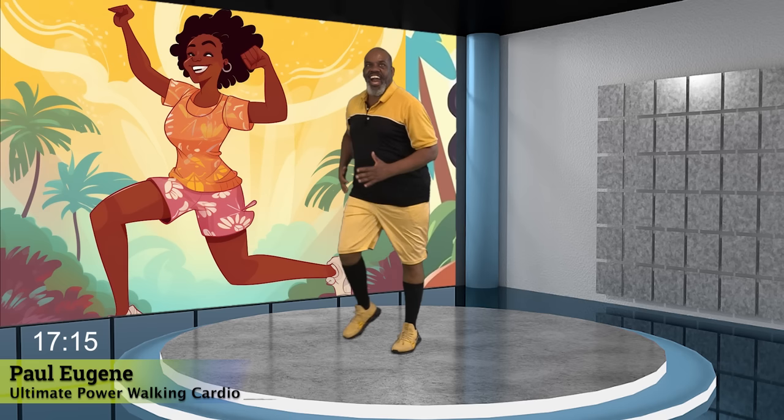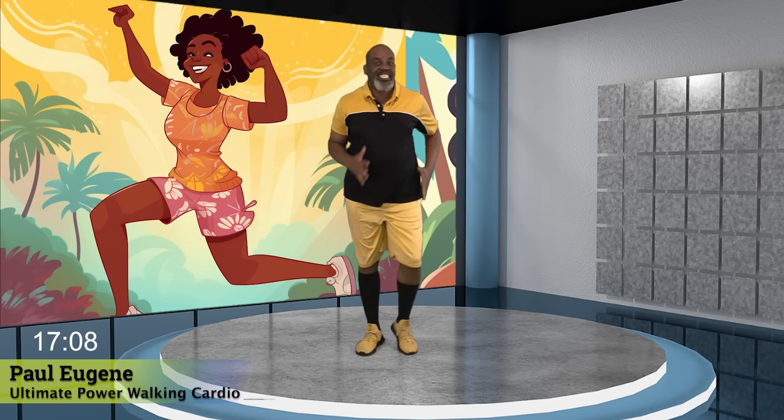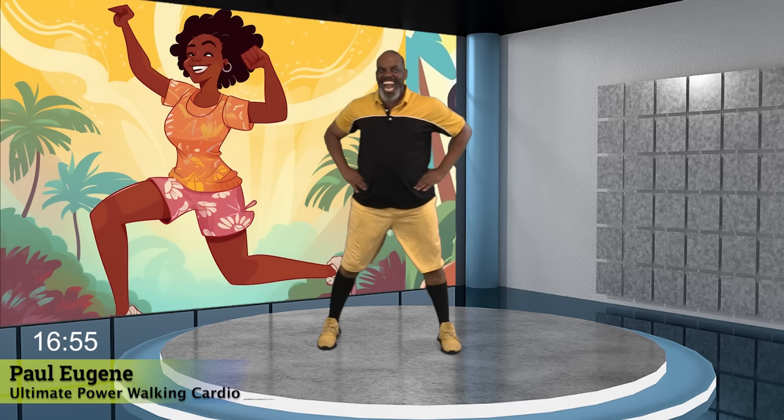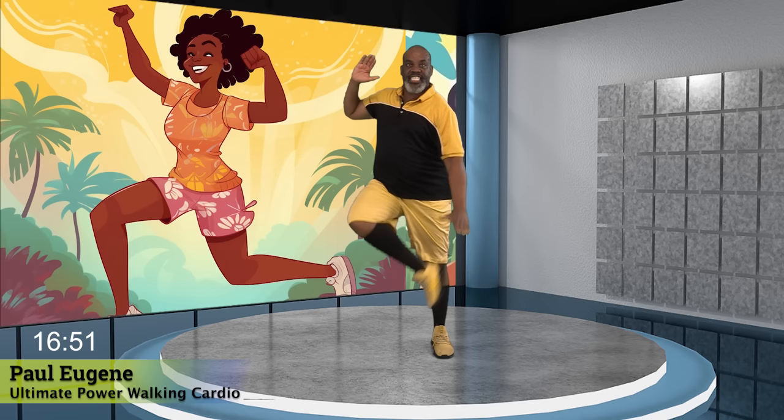How you doing? How's that heart rate? Is it up there? I feel fantastic. With your body, simply step touch. Four. Yes. Three. How you doing? Two. Watch my change. I'm going to go. Eight, seven, six, five. You can do it. Four, three, two. Power march.